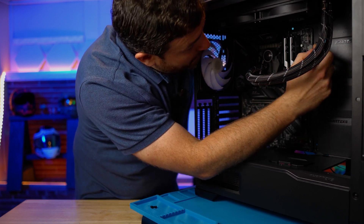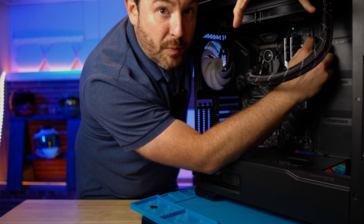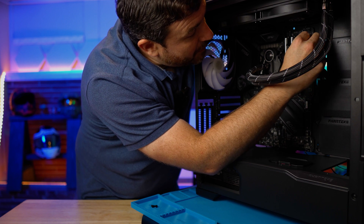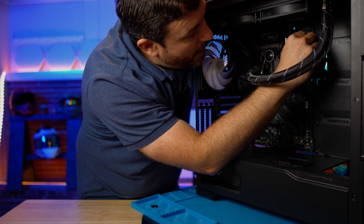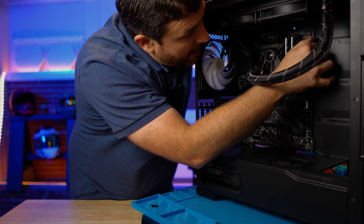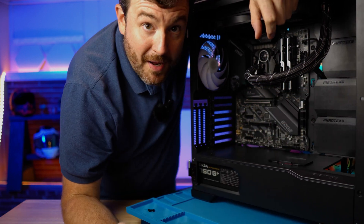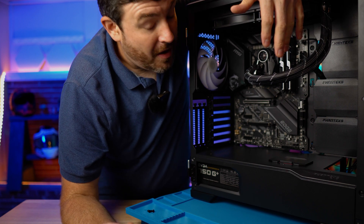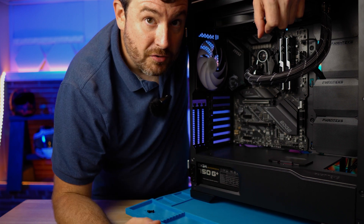On this motherboard, this top header is for a pump — if you're doing liquid cooling, that's where it would go. So I'm going to use the one that is slightly below that. I'm just going to line up the wire crimps and then give it a little bit of a push. Our fan is now wired to the motherboard itself, which means we can go ahead and finish screwing this in.